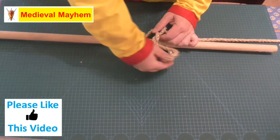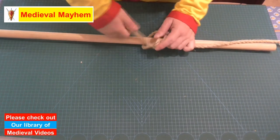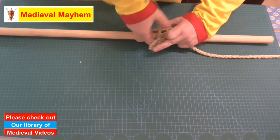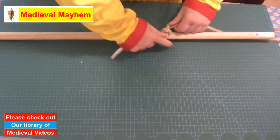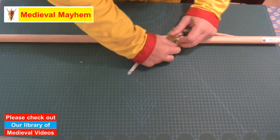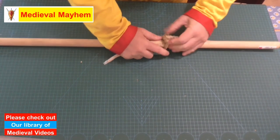Once, twice, and a third time. Now it's really important to keep your knots nice and tidy so that they perform the job that they're designed to do.